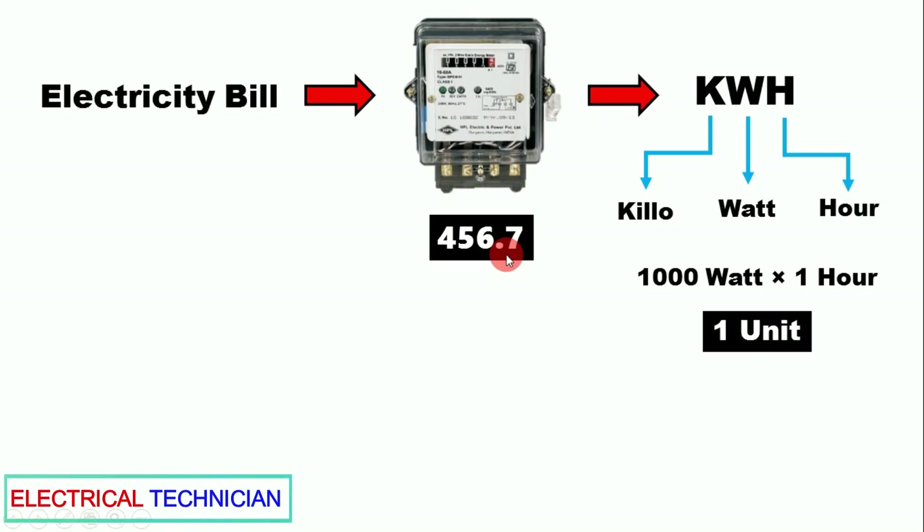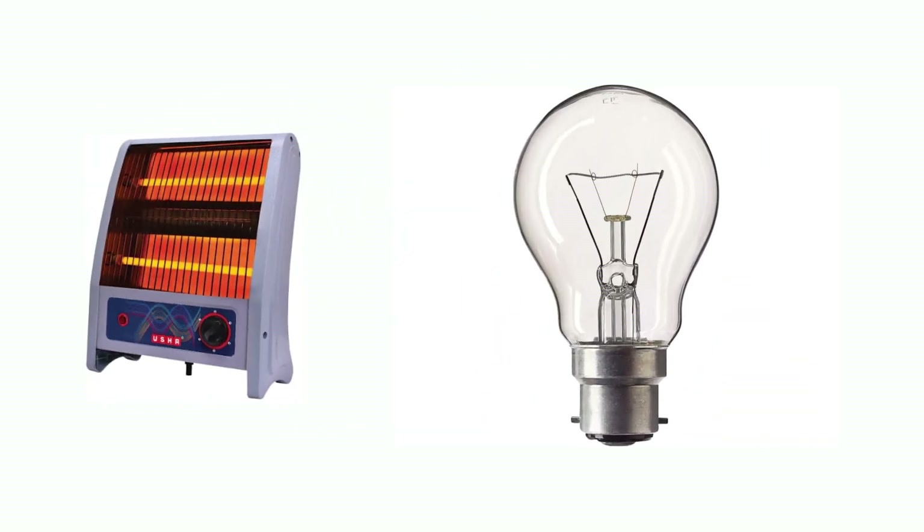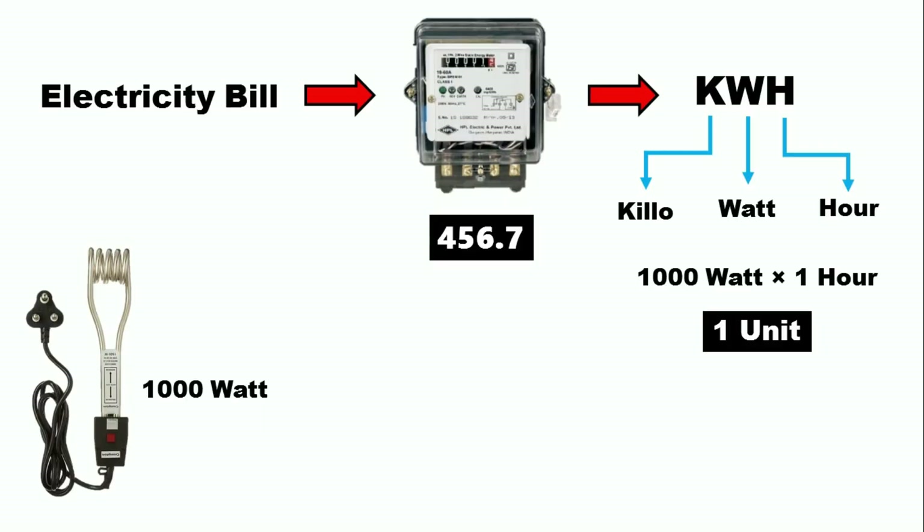Next, keep only a resistive load running in your house. A resistive load means something like a heater or an incandescent lamp. Let's assume we use a 1000-watt heater. Connect this heater anywhere in your house, but remember — only this heater should be on; all other equipment must be turned off.